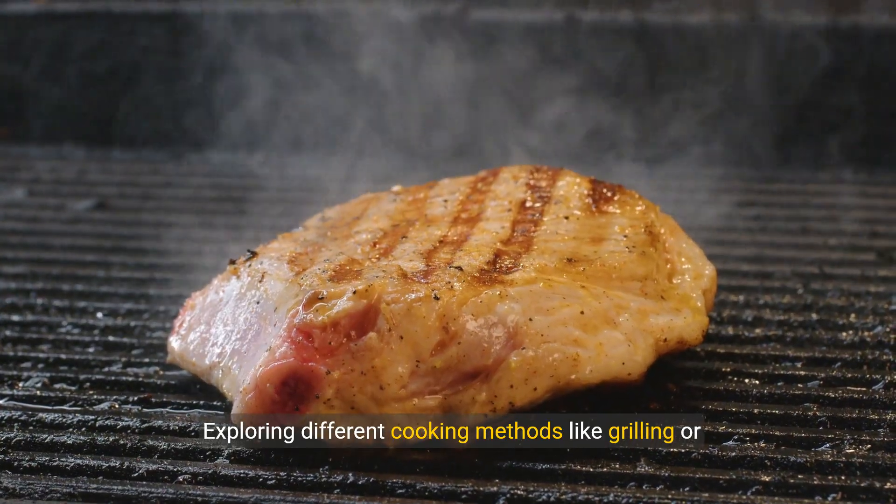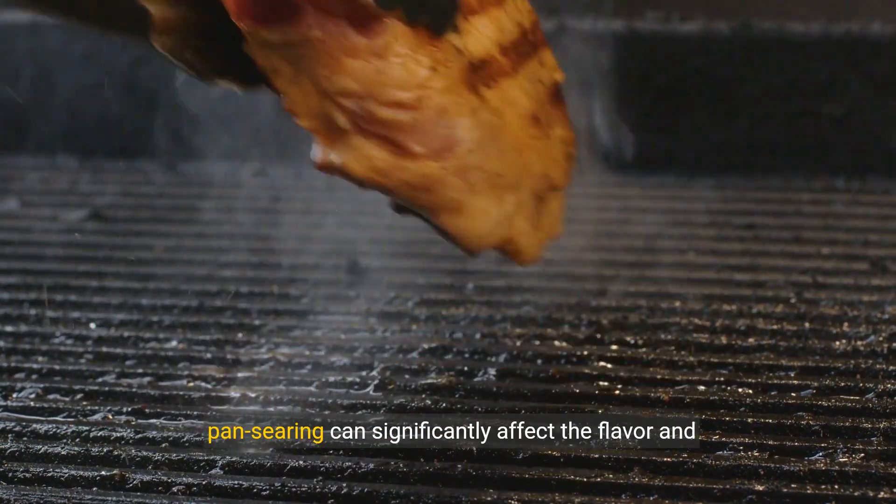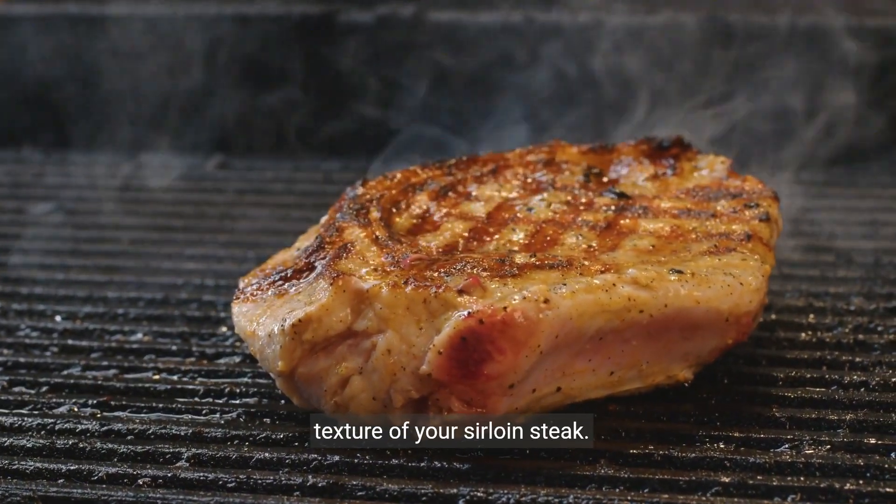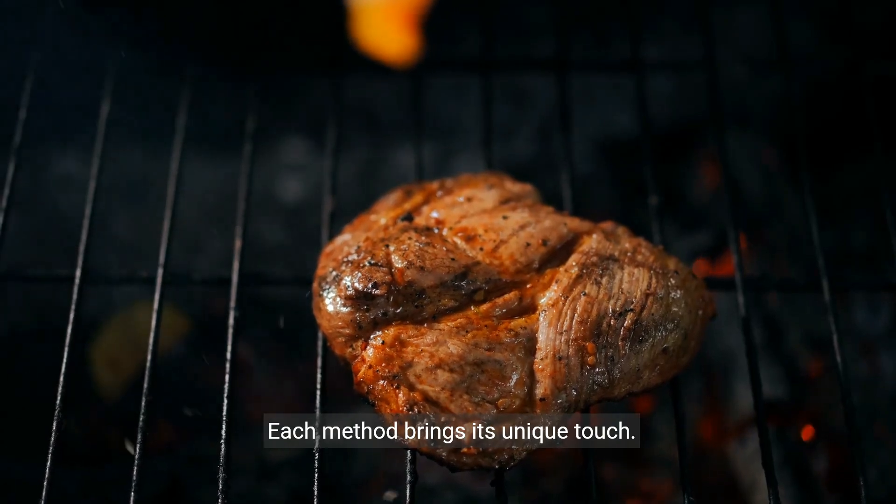Exploring different cooking methods like grilling or pan-searing can significantly affect the flavor and texture of your sirloin steak. Each method brings its unique touch.